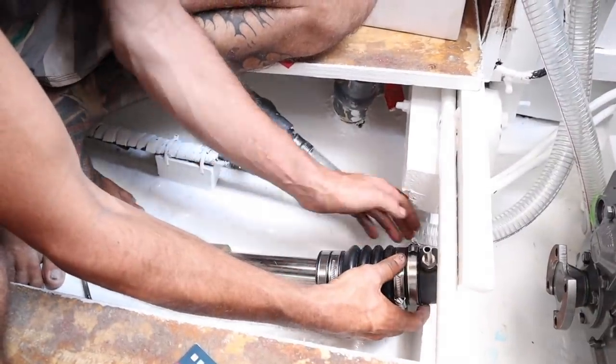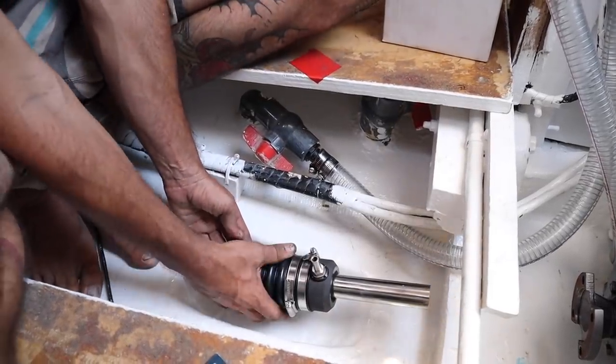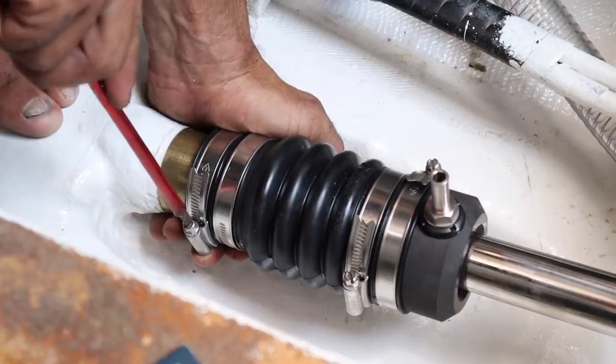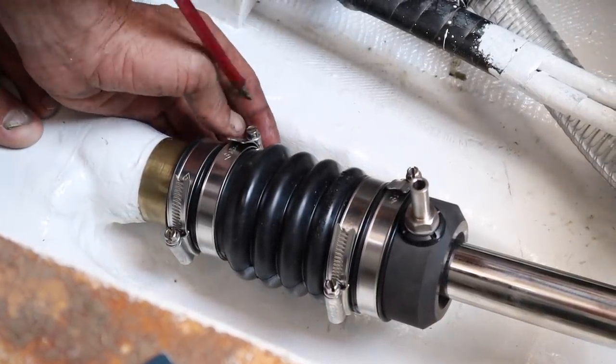Just enough so these two hose clamps go over the top. Slide this down the shaft, coming through until we get it into a nice position, and then we just tighten these couple of hose clamps up. Whenever there's a through-hole fitting with direct access of water to the outside, you always use two hose clamps. So the brains of this PSS shaft seal is how it keeps the water out.